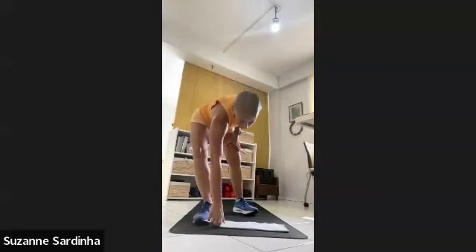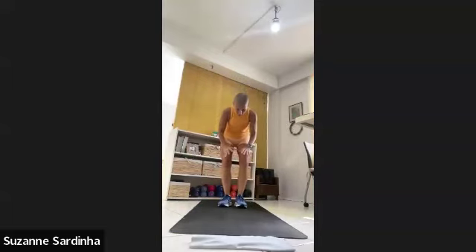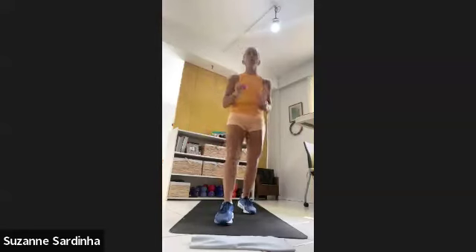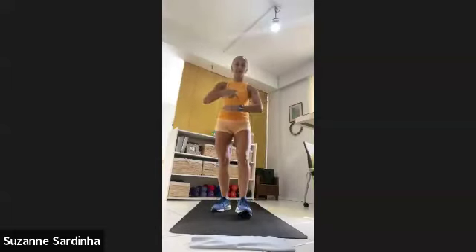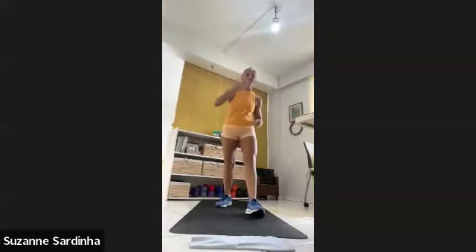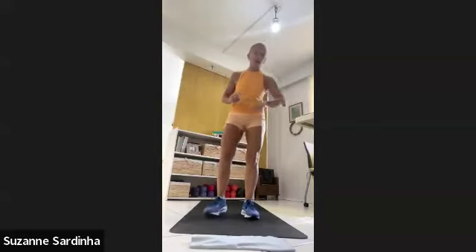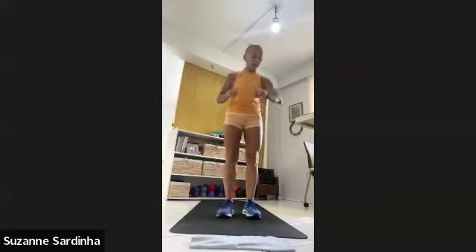One minute of cardio — one minute only. Big movement: we're going to be doing a burpee. Any variation of burpee that you can do. The idea is you're going to come down onto the ground and then stand back up, however you do that. We're going to constantly do it for one minute. You want to be within third, fourth, or fifth gear in that minute. Counting down in 10 seconds.